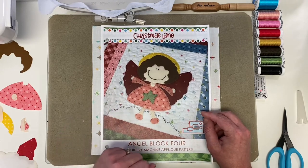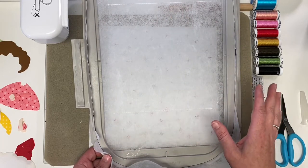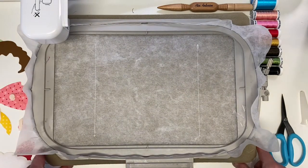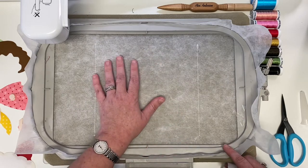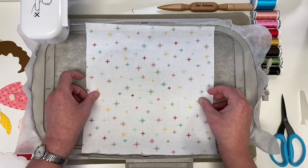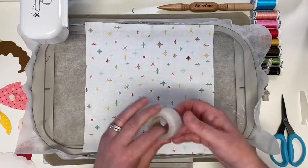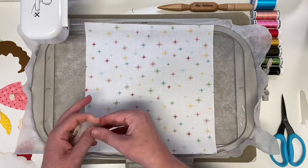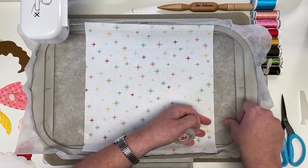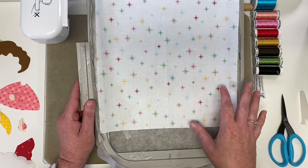We're going to load the white thread on the machine and prompt it for the very first step. The first step the machine stitches is a line at the top and bottom that will ultimately be the same location as our trim line. I'll place my hoop on my Steady Betty — I keep my Steady Betty and cutting mat stacked so I can easily iron pieces in place right in front of my embroidery machine. Now I'll take my fabric and plop it right over, making sure it's centered in the hoop and covers those two stitched lines, then tape it in place with 3M transport tape. We'll keep the white thread on for several steps.